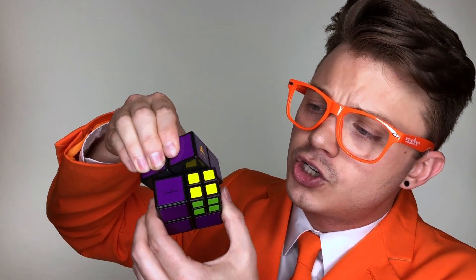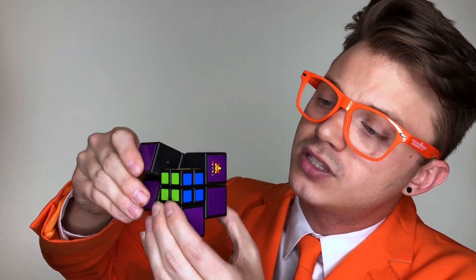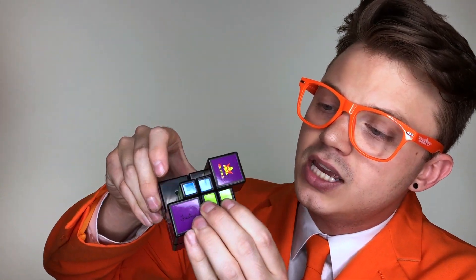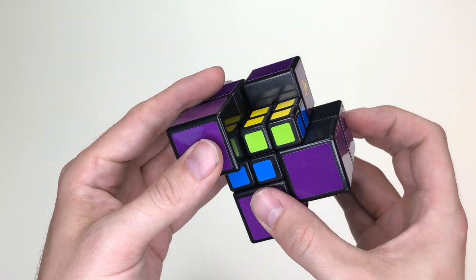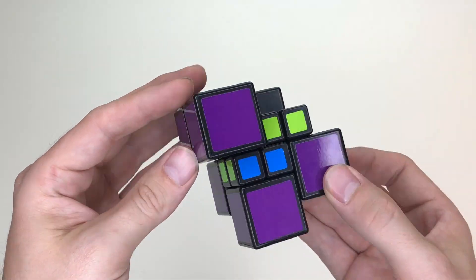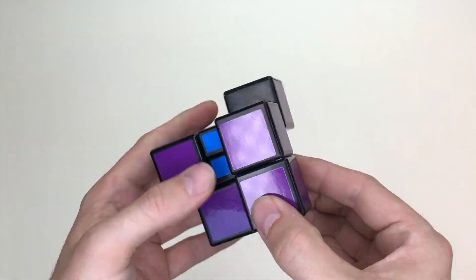Now right away, even the most seasoned twisty puzzle veterans are going to see how unique the Pocket Cube is. With a turning axis that's off-center and two different size shapes, you can see how this puzzle creates all different shapes and sizes in just a few twists. One of the most interesting features of the Pocket Cube is its ability to combine both color manipulation puzzles and shape manipulation puzzles.